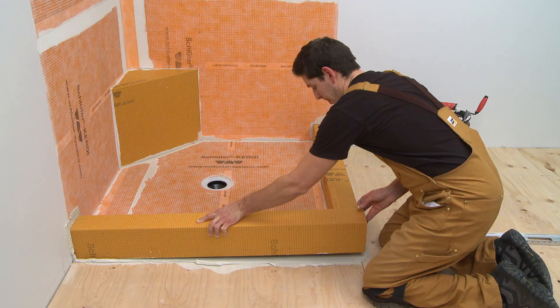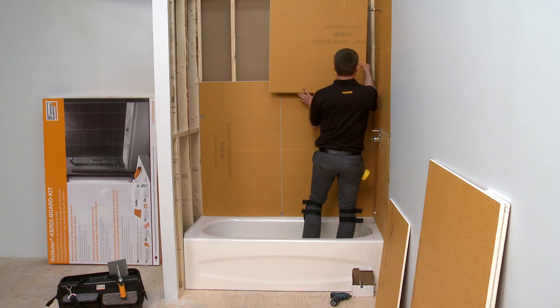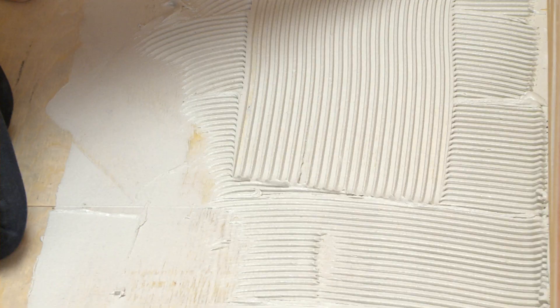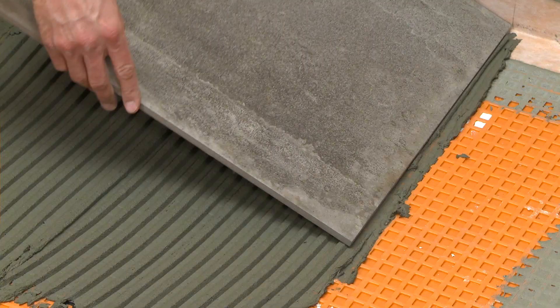Schluter Systems offers a variety of systems for tile installation, including uncoupling and waterproofing membranes, shower systems, and building panels. Schluter Thinset Mortars are specifically formulated for use with these systems to help ensure successful tile installations in a wide range of applications.